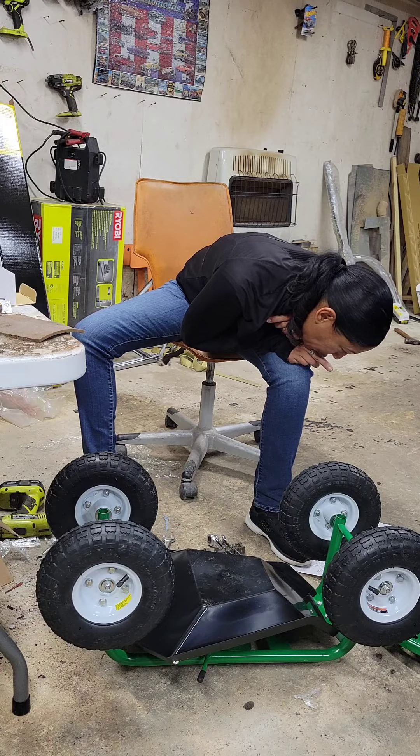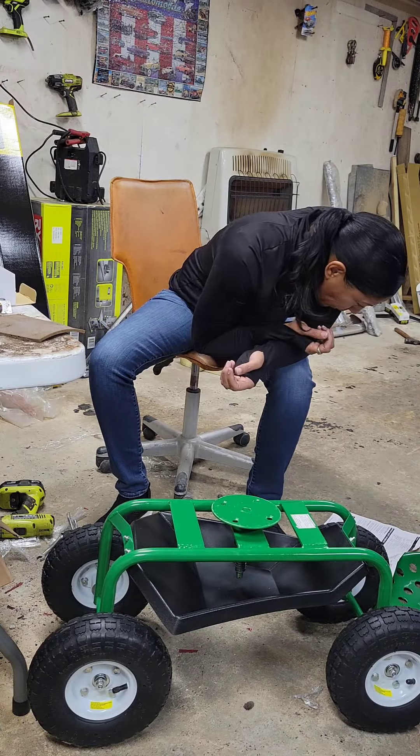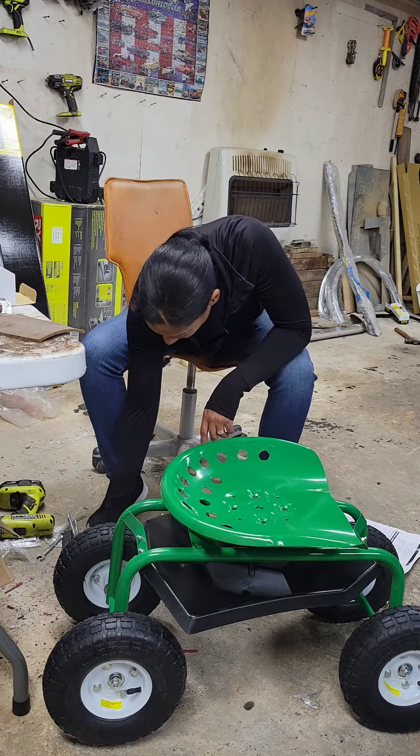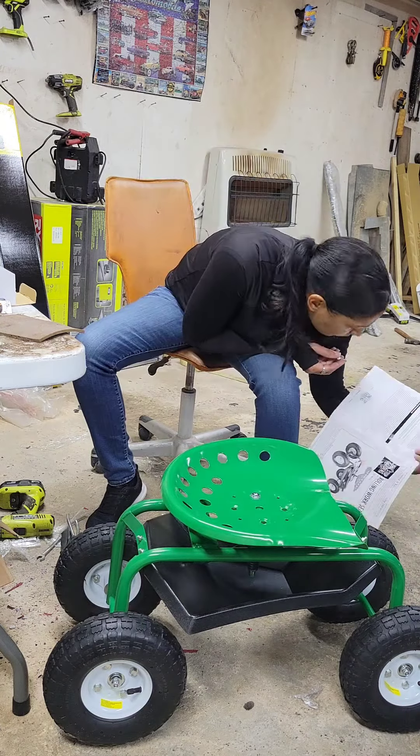Okay, so now I'm done with the tires, axle, and tray. Now they're asking you to put the seat on. The seat just consists of four bolts and it's really easy to put on. Continue watching, I'll be back.